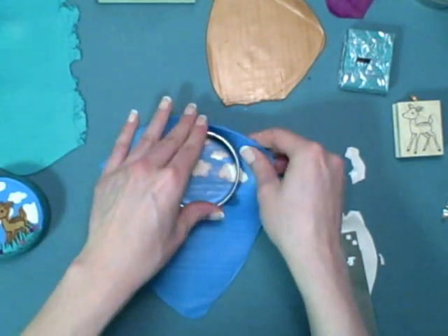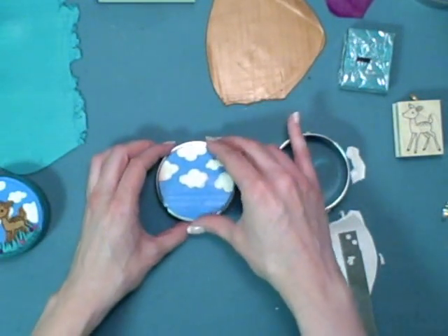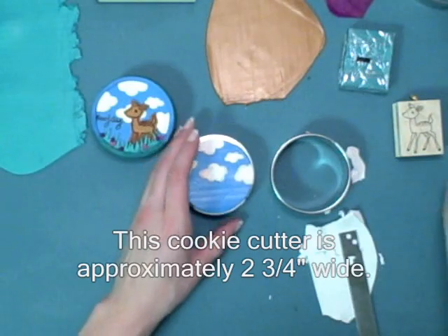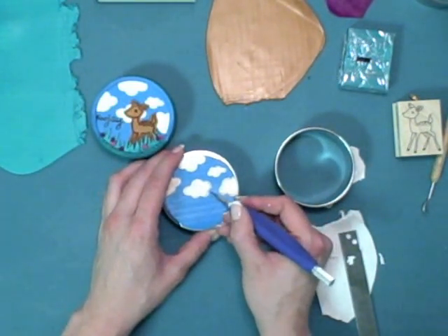You can take a cookie cutter, find the image you like best inside of it, trim it out, and put it on top of your tin. I'm using a cookie cutter that's just slightly smaller than the top of my tin. Next you can use a craft blade to clean up your clouds if you'd like.